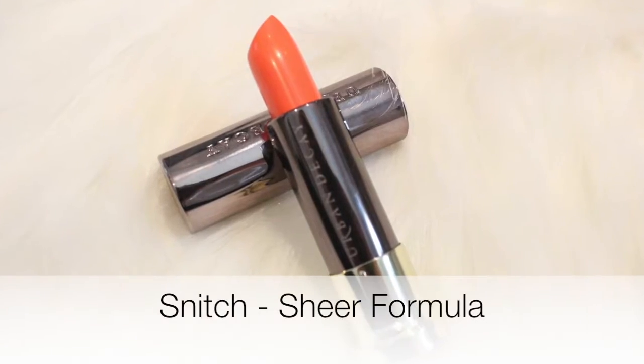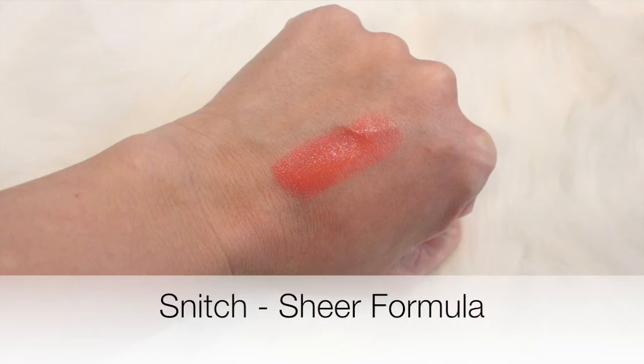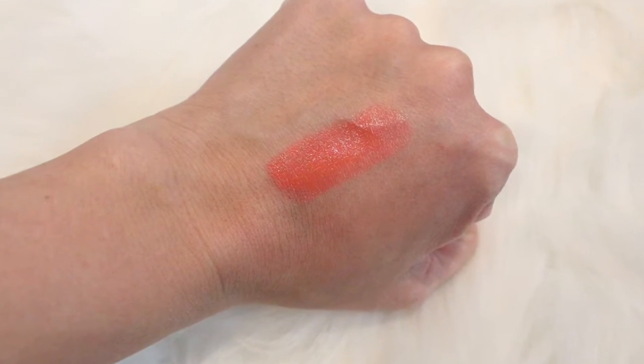So the next one I have on is called Snitch, and it is a sheer formula — no shimmer. In the tube it looked kind of scary, like a very bright coral, but it is quite sheer and I think quite wearable. This is going to be a beautiful spring and summer shade, very pretty, and I think it'll be flattering on a lot of different skin tones. I like coral and peachy shades in general, so this is one I would probably reach for anyway. I really like that it was included.